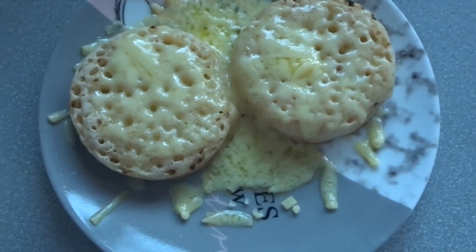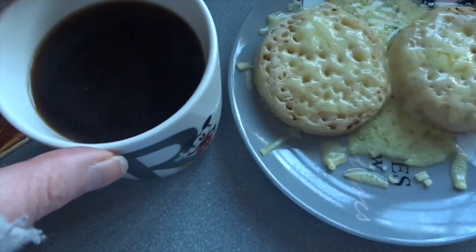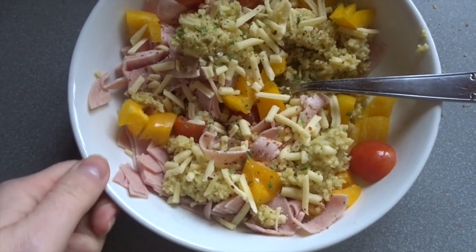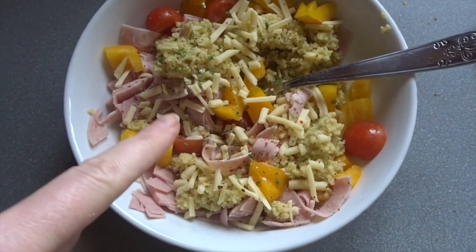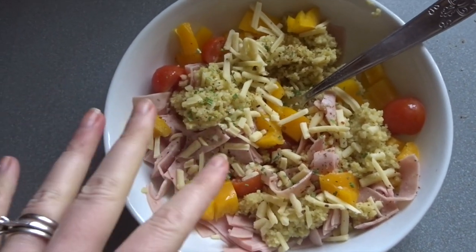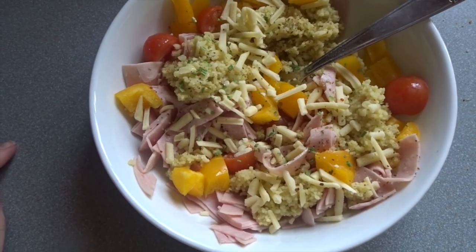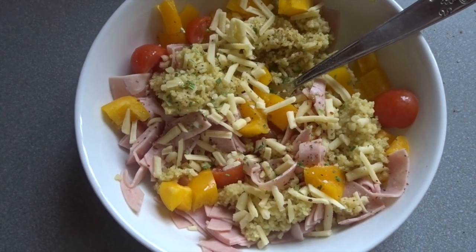There is my breakfast — two crumpets with lovely melted cheese and my black coffee. Lunch today is couscous made up with a vegetable stock cube, some ham, peppers, cherry tomatoes and a sprinkling of cheese, topped with chilli, garlic, salt and some chopped chives. I would add greenery but my fridge is bare — I've got my food shop coming later today.